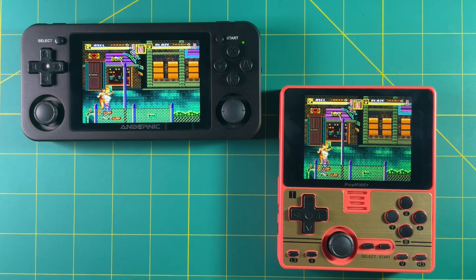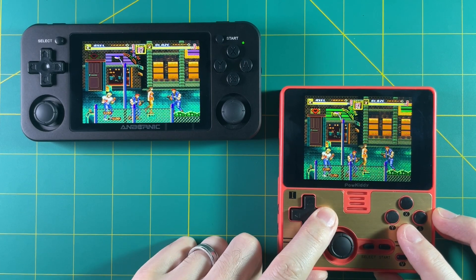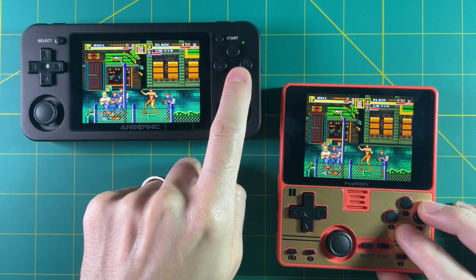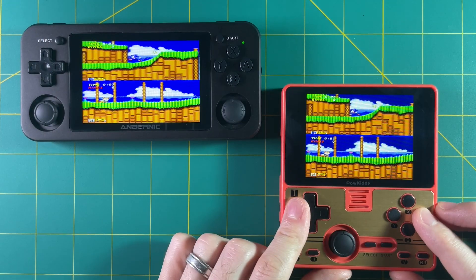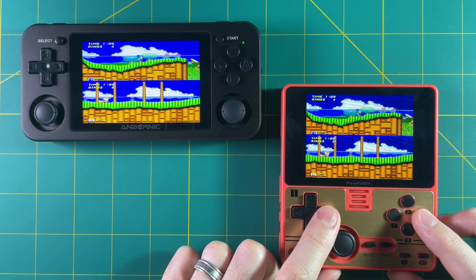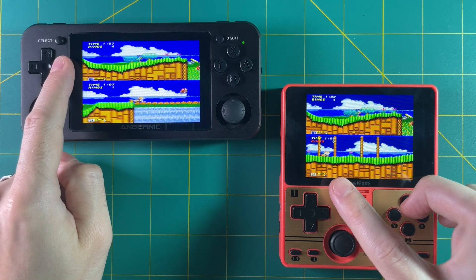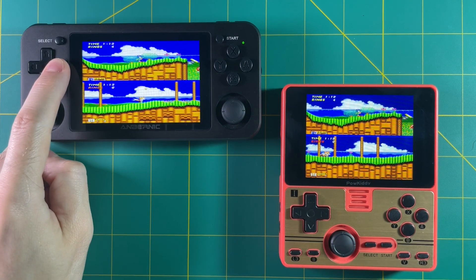Here's Streets of Rage 2 on the Sega Genesis, and I'm using the RG351M as the host again — no issues with Player 2 this time. So maybe it has to do with the RGB20 being the host versus the RG351M, maybe it has a better connection. Testing Sonic 2 next with the RGB20 as the host again: Player 1 shows fine on both screens, but the moment I use Player 2, it doesn't show up on the RGB20. So if you have these two devices, make sure the host is the RG351M and not the RGB20 — it may have something to do with the Wi-Fi chip on the RGB20.